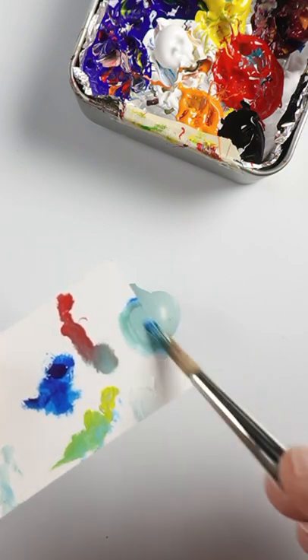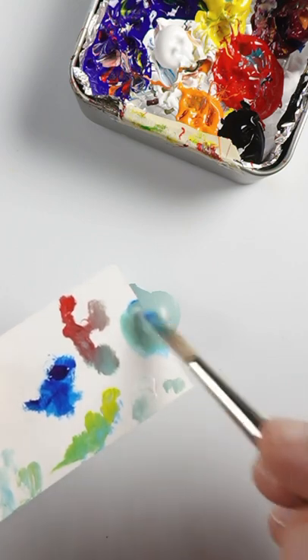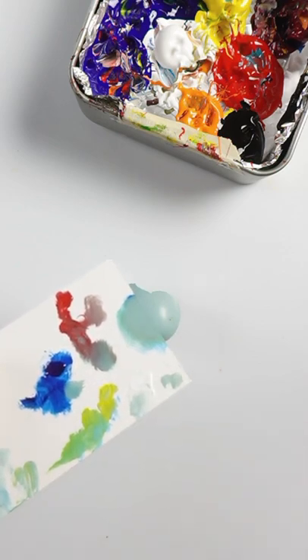It's getting close. I think just some more yellow and red. It has to go lighter — just a touch more of that blue. It looks pretty good.